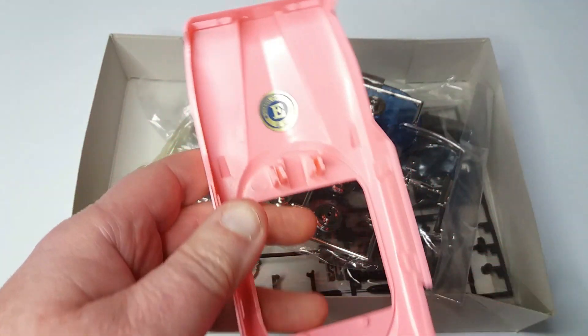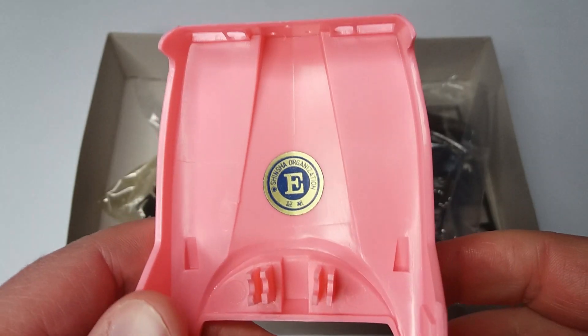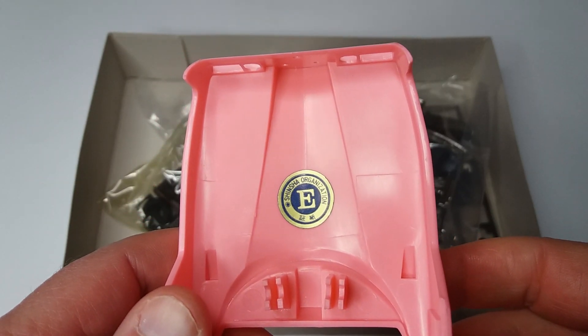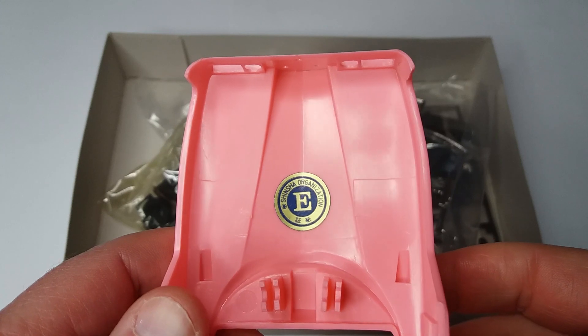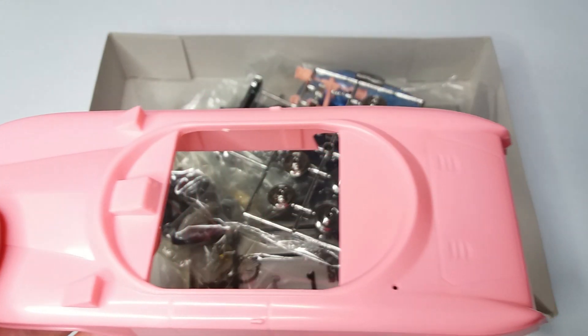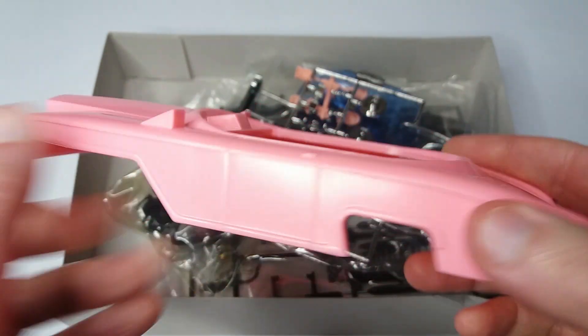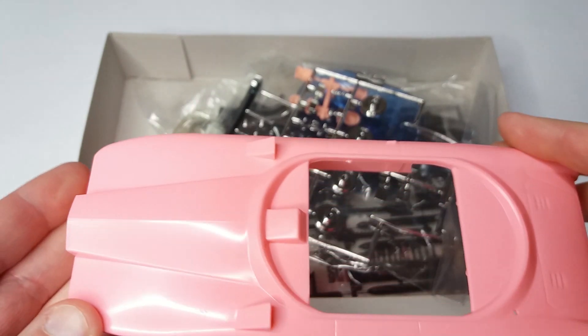It's got a little sticker in it that shows the original manufacturer — I'll just give you a zoom up of that. The mold quality is quite decent. There's no flash on it or anything like that. However, there's not a lot of detail on it, it has to be said.